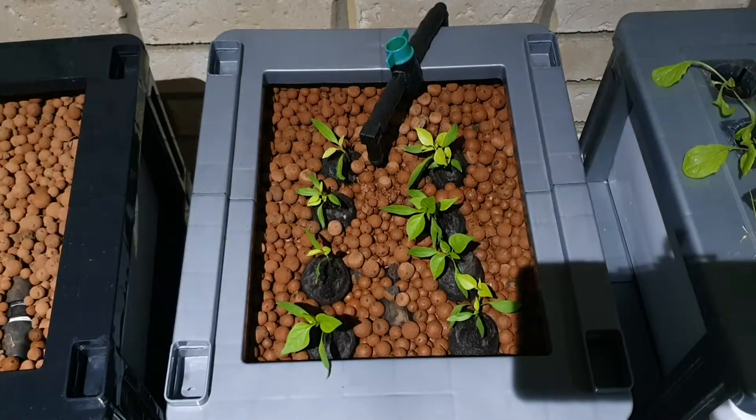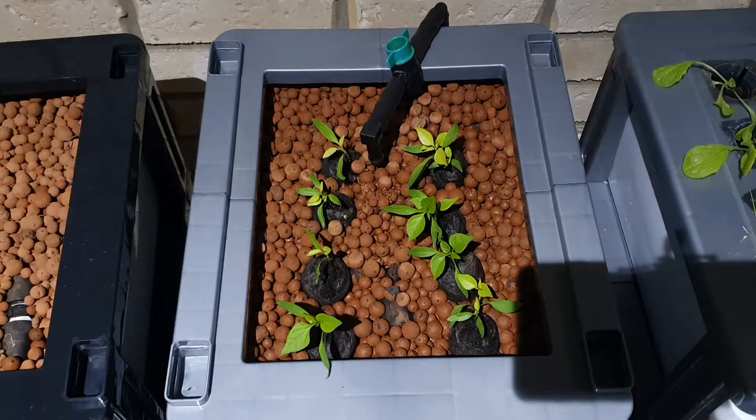The chilli seedlings are growing significantly as well. They've got quite a few more leaves since the last video and now it's a case of waiting until they get bigger and start to fruit.